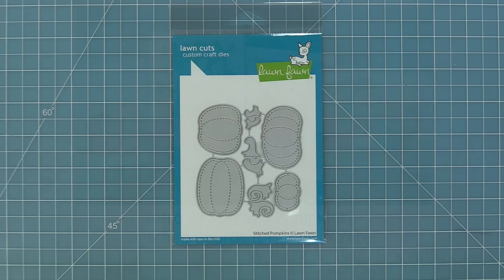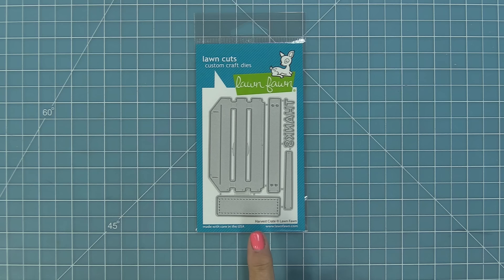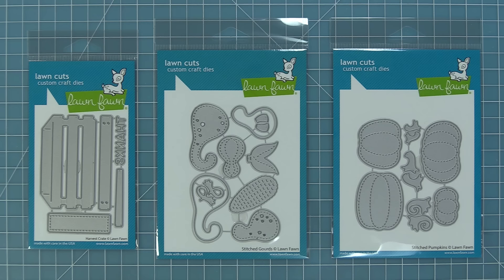Hello and welcome to another Lawn Fawn video. Today we are so excited to be introducing our brand new die sets: stitched pumpkins, stitched gourds, and the harvest crate. I love that these can be used on their own or they can be mixed and matched together in the cutest ways. We're going to show you a bunch of ideas in the video today.